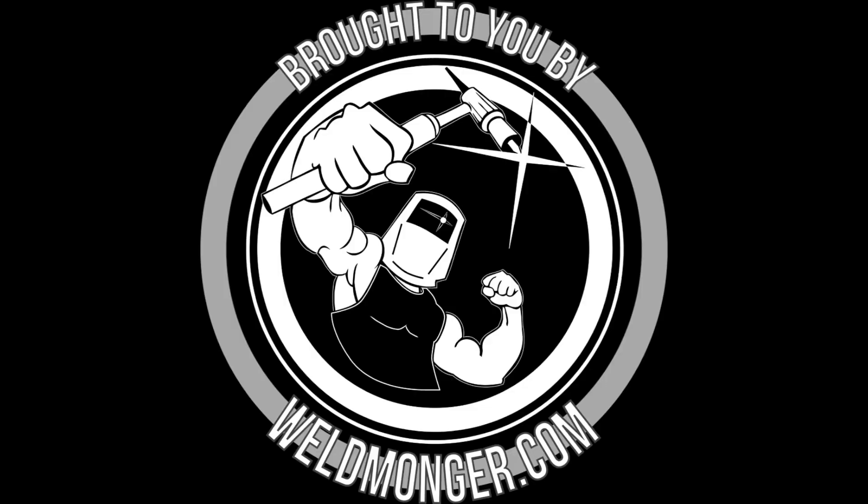See you next time. Just a reminder, my online store is at Weldmonger.com — that is how I support these videos and I would appreciate it if you would give it a visit. Weldmonger.com.